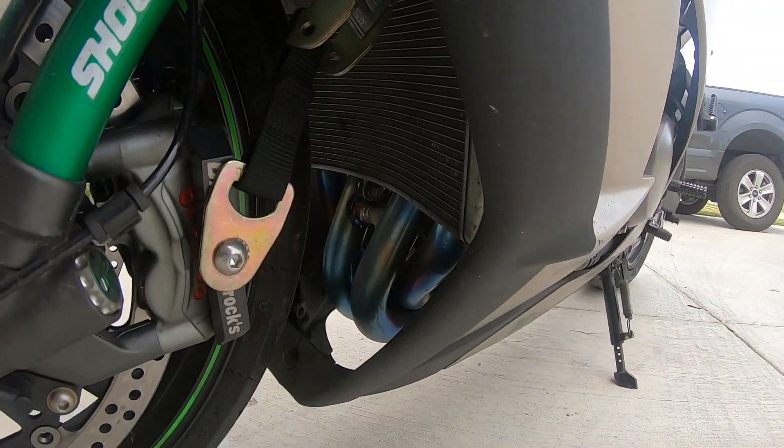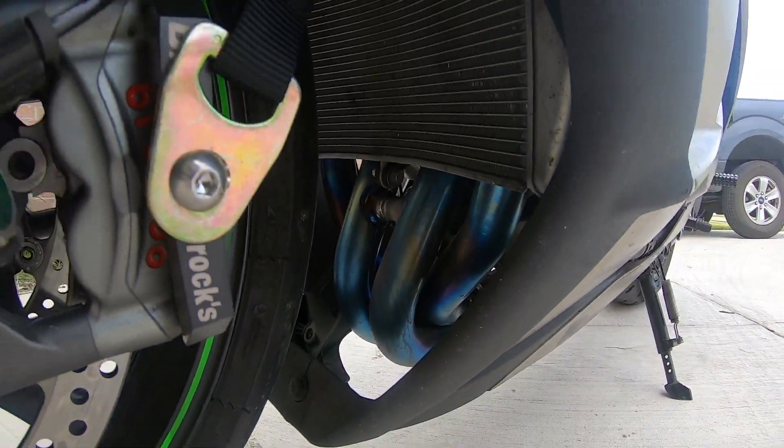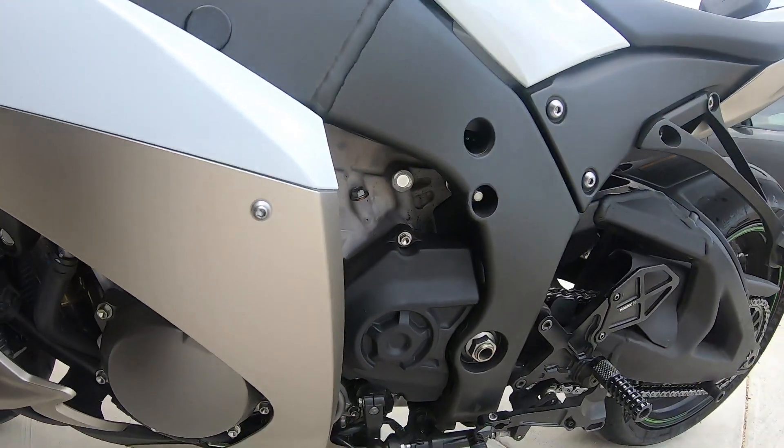I do have the stock header — it's not touched. None of the bolts have ever been touched on this bike. Completely bone stock on the motor.